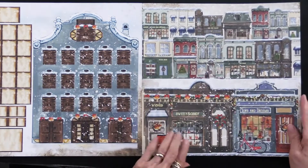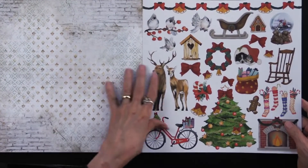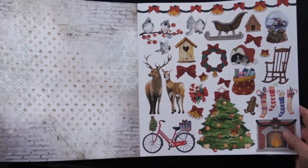Here are two borders that you can use on your projects. And as I said, more cutouts — so way more than 13.